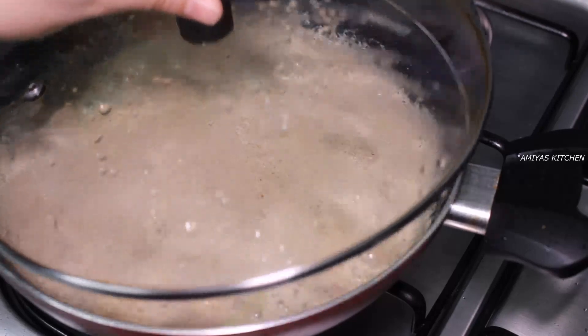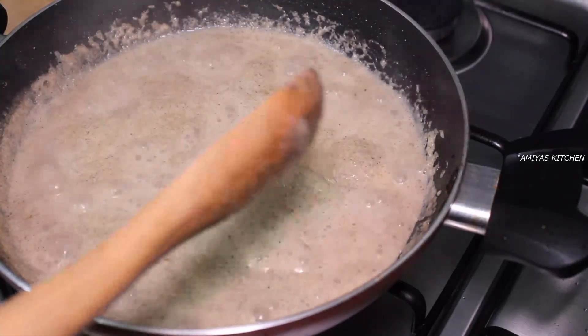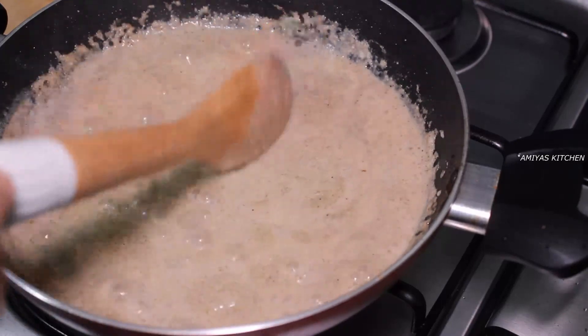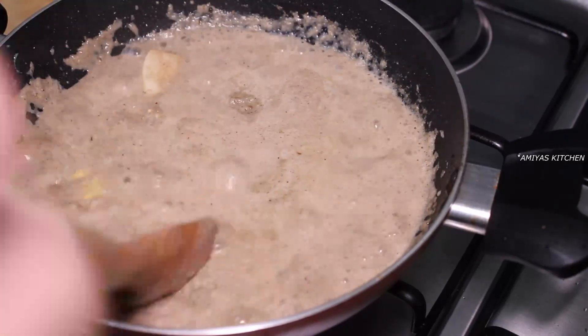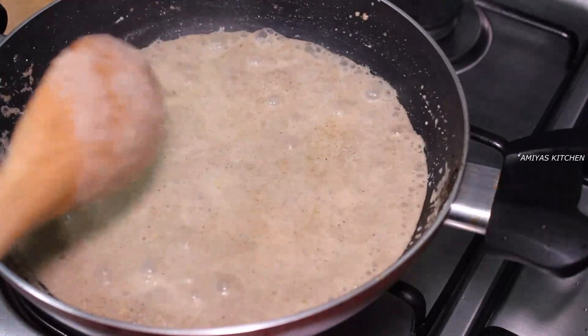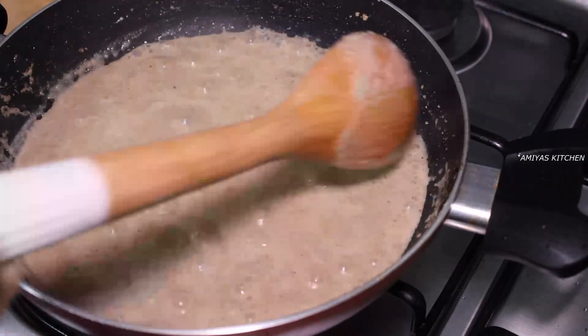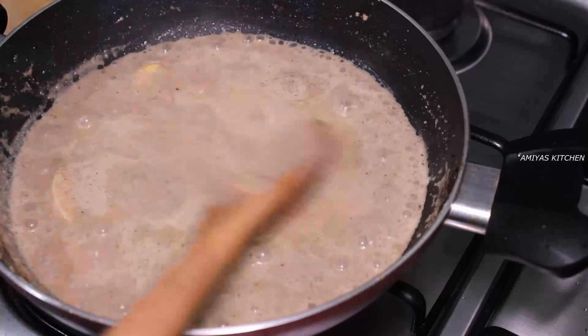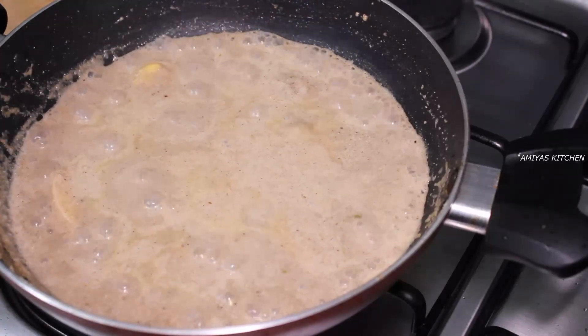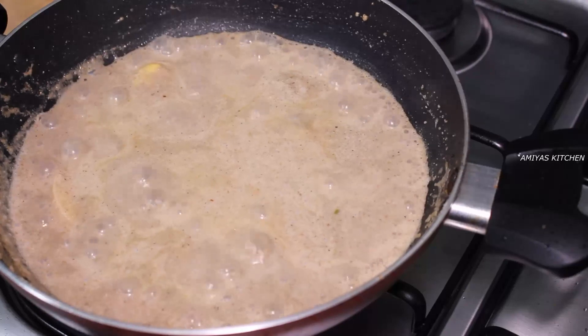We cook the eggs together. We have to cook a gravy. We will cook the eggs and fry a little. We will cook the meat and the lamb for a little bit.